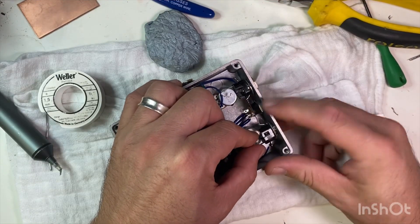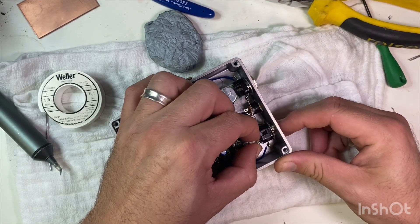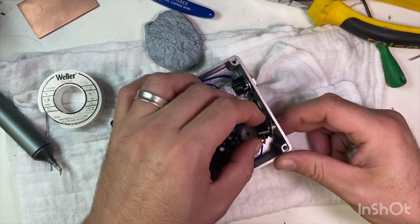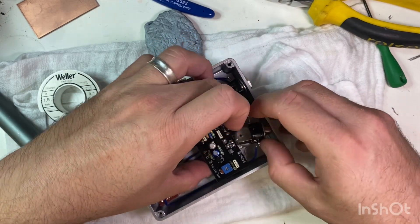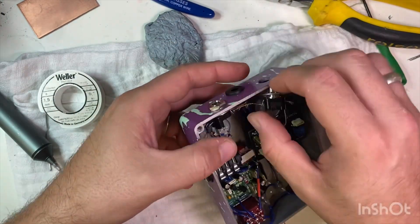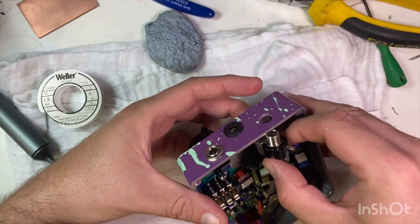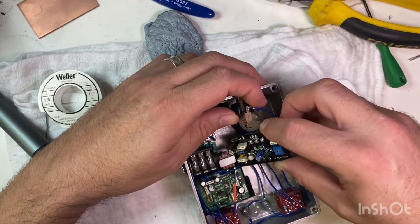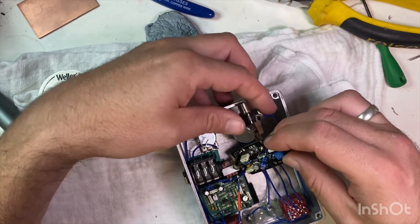I'm going to have to bend my nice little neat ground connection there, which is a shame. But let's see if this helps. It's free, just about.